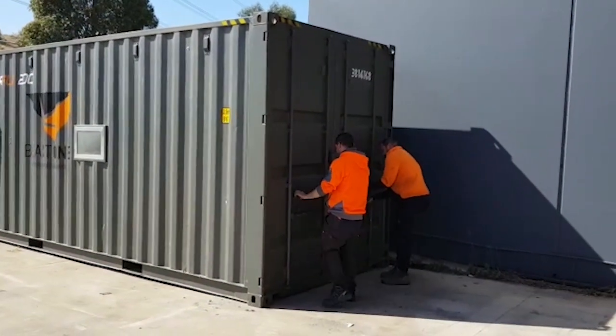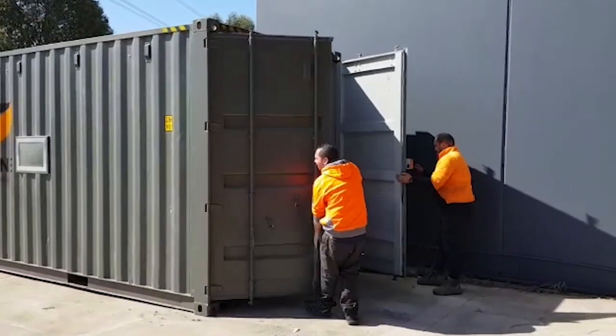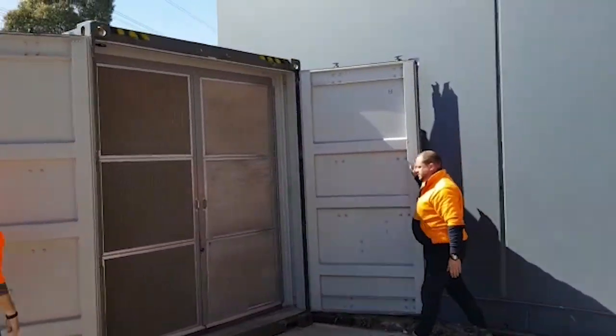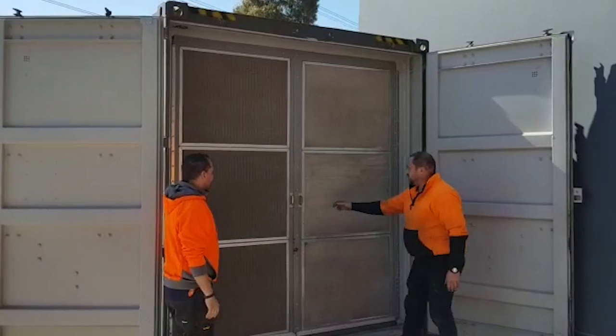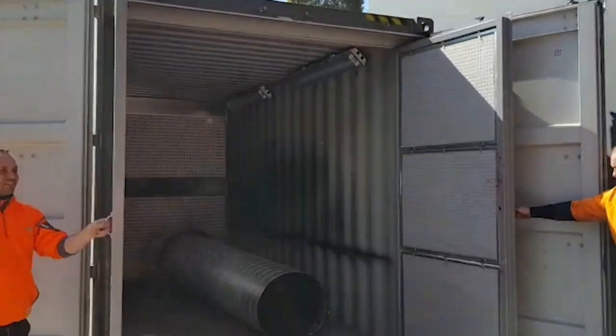The booth is secured by the main doors, which are interlocked, so must be open when the booth is in use. This ensures the correct and complying airflow. They also protect the intake filter doors, which when opened reveal a large and spacious work area, complete with steel floor.